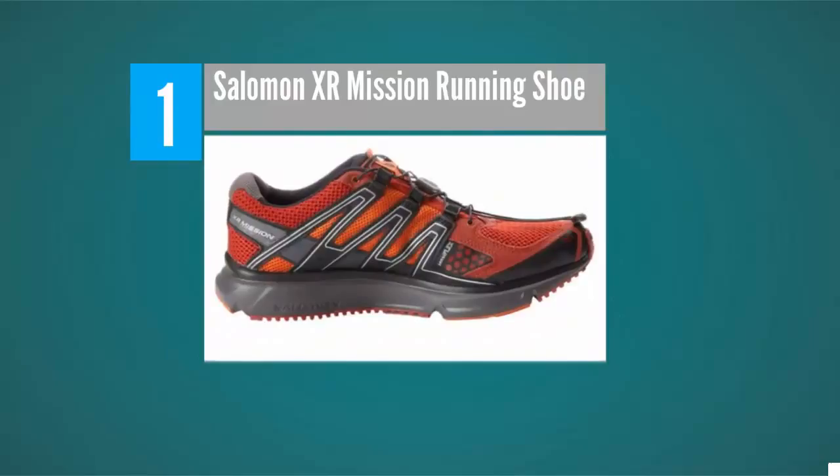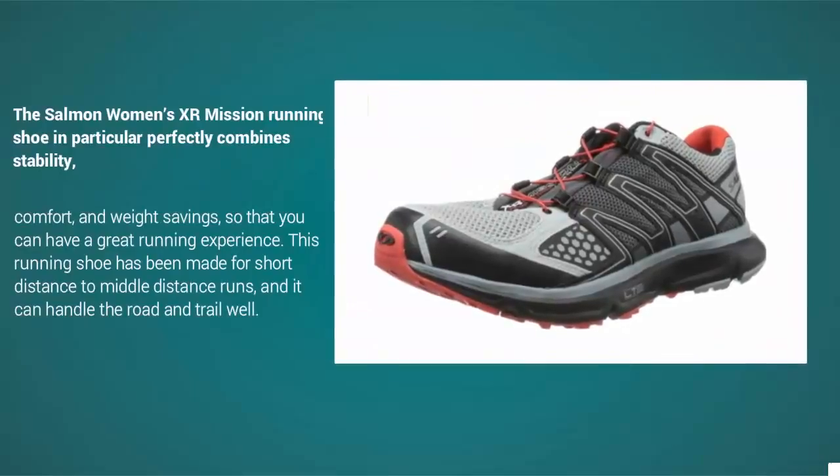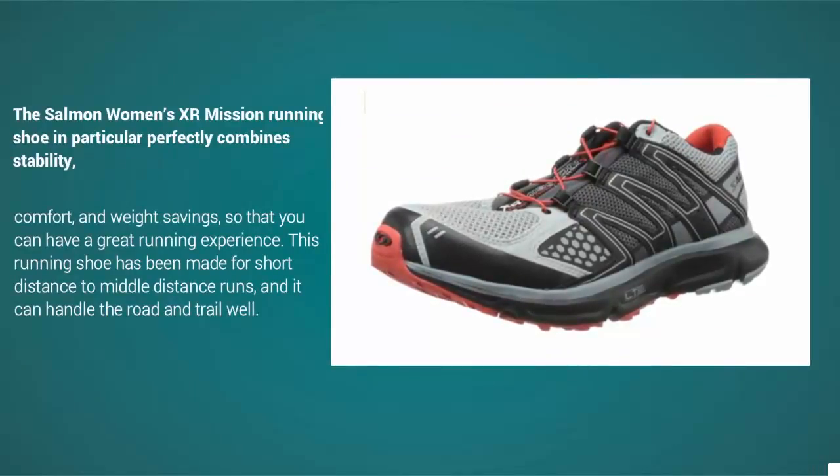Coming in at number 1 on our list: while the Salomon brand is not as recognizable as some of the other brands on this list, it is definitely one of the best footwear manufacturers in the world. The Salomon Women's XR Mission running shoe perfectly combines stability, comfort, and weight savings, so that you can have a great running experience.